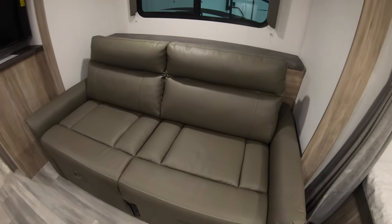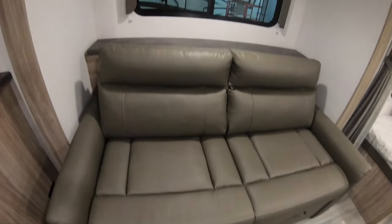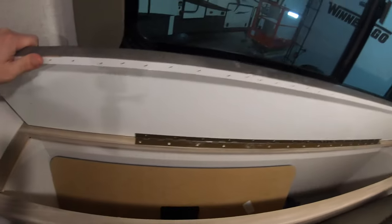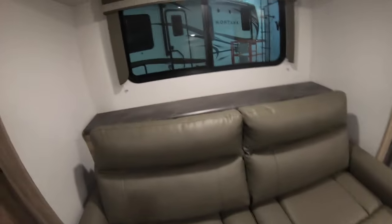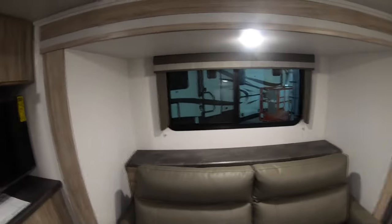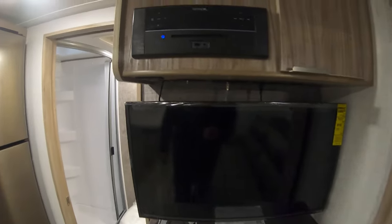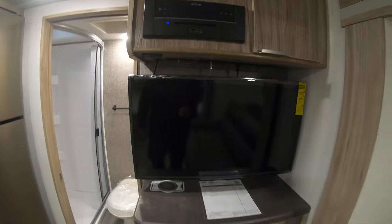Here's that couch slide. That couch will pull out into a nice bed, and there's storage behind it. That's where your table stores, and that hooks right into the couch down below on that mount there. Flat screen TV, DVD, CD, Bluetooth radio.